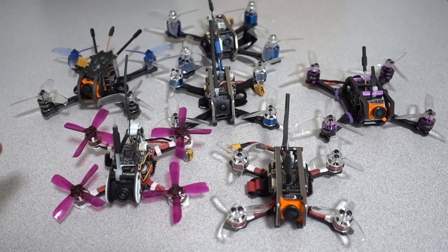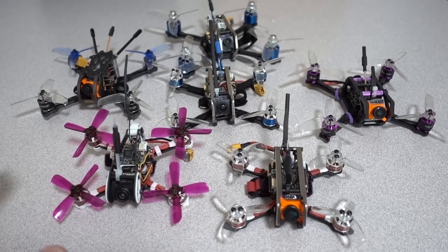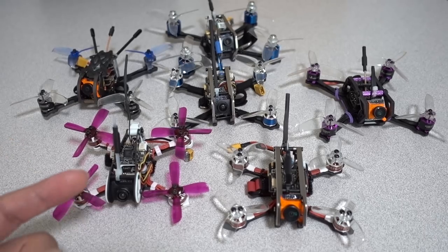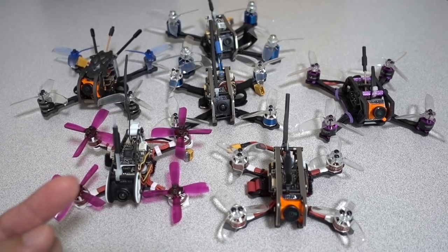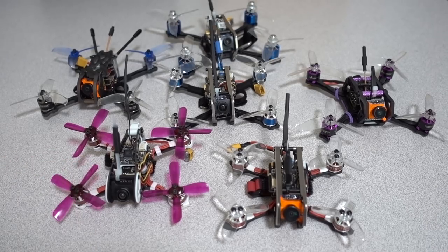I'll probably do a couple more bigger models in a separate video, like the Diatone GT R540. I'm not going to be doing any micros that have F3 boards on them — so that's models like the Mini Fight, the Emax Babyhawk R, or any of those with the older F3 chip.